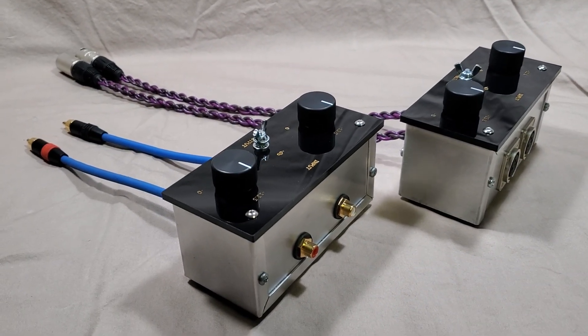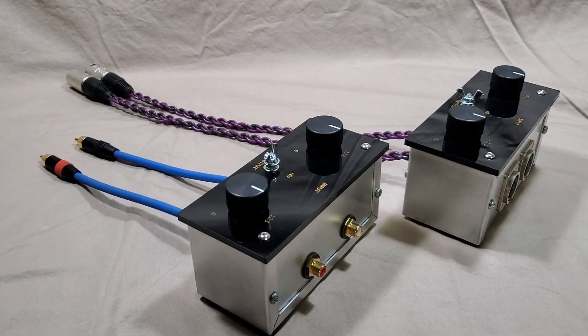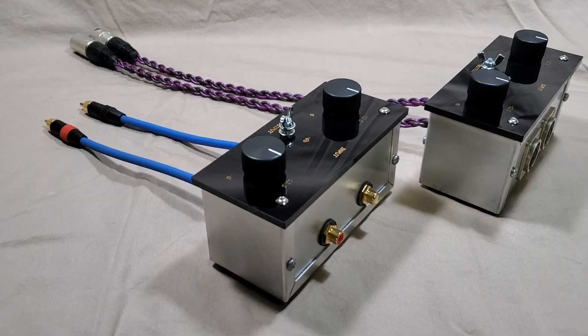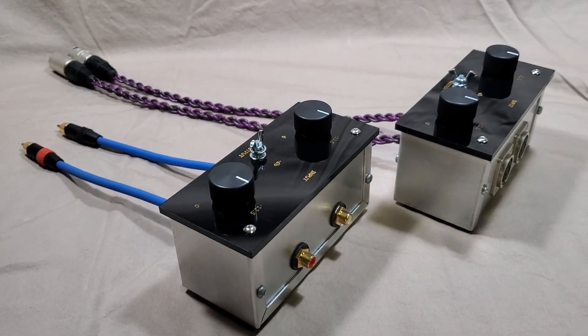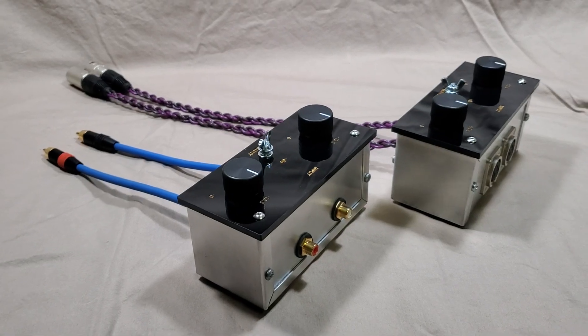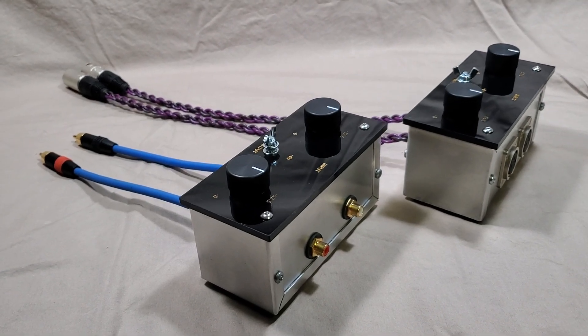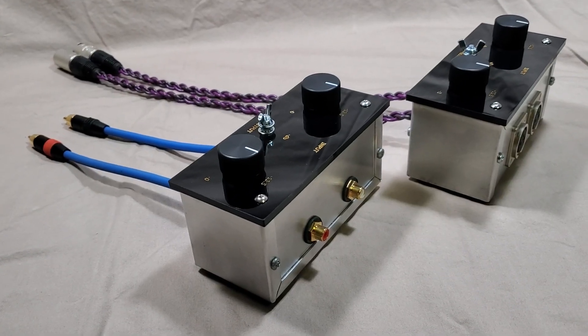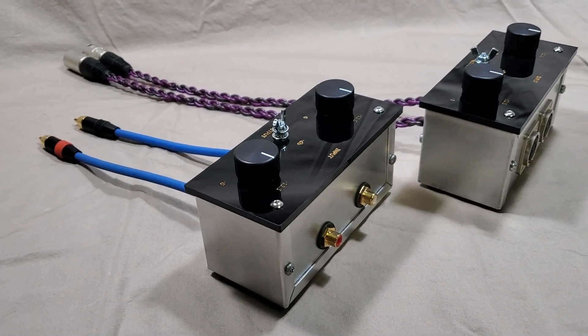But the problem of having too much gain in the power amp is something I've covered in a video about signal-to-noise ratio between the preamp and the power amp. I'm going to put the link in the description of this video so you can look it up.